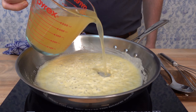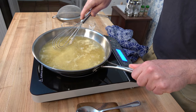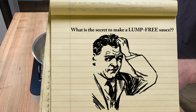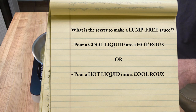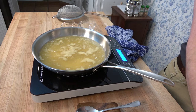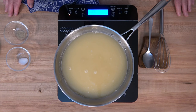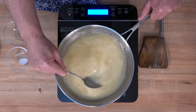Now that the roux is cooked, it's time to add the liquid. We're going to put two cups or 500 milliliters of cool chicken stock into the roux. Turn that burner up to medium to medium-high heat to bring the liquid to a simmer or a boil — that'll activate the roux to create thickness. The secret to a lump-free sauce: pour a cool liquid into a hot roux, or pour a hot liquid into a cool roux. Never pour hot liquid into a hot roux or cool into cool — that could lead to lumps. Grab a whisk, scrape the bottom and sides of the pan, and incorporate the roux really well. Sometimes a spoon helps grab all that roux off the bottom.